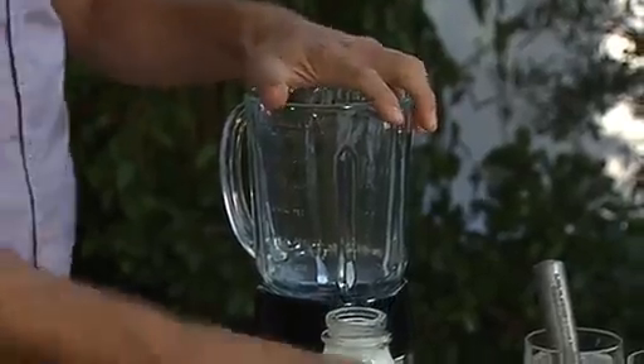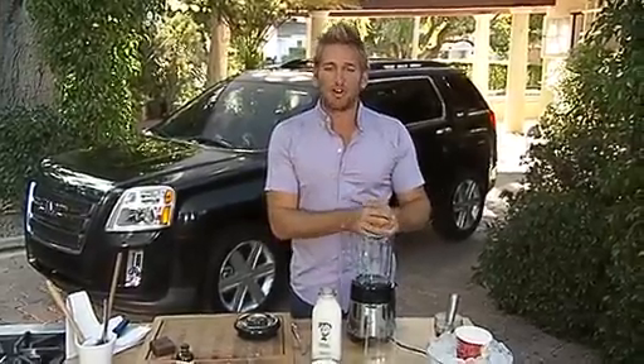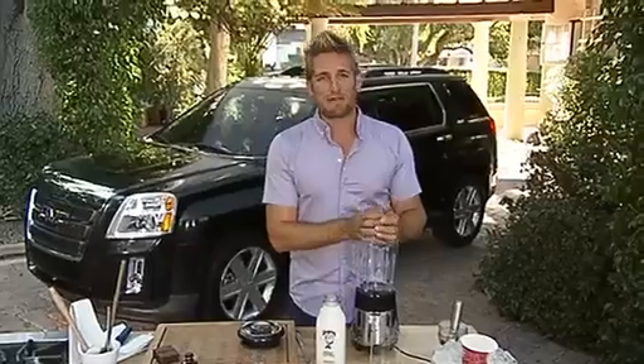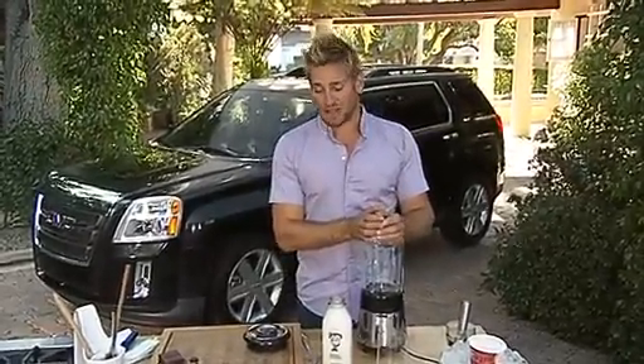I've got a blender here, and that's important when you're doing a milkshake. I'm going to keep this one really simple — I'm going to make a chocolate malt shake. When you make a malt shake at home, people don't expect it so much. You sort of remember that from when you were a kid or when you go to a hamburger store or a good thick shake place.